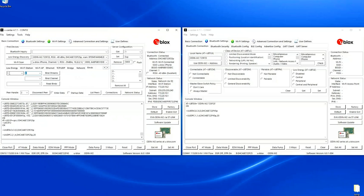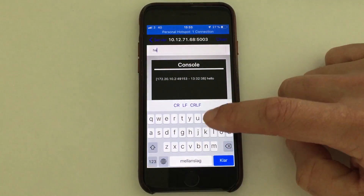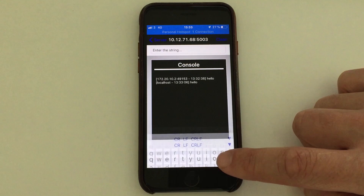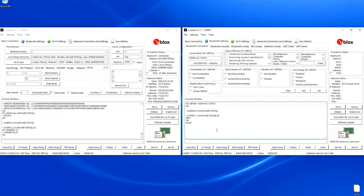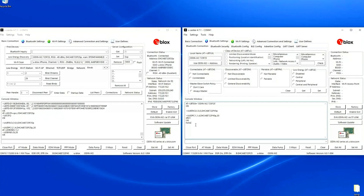Now we have both connections. I use the bind command to bind the two different streams — number one is TCP and number two is the SPS stream. Now they are bound together. If I go to data mode and type something in the app on the phone, it will end up on the EVK using the SPS link. If I type something back, it will be received on the phone. To disconnect, I disconnect number two first and then number one.